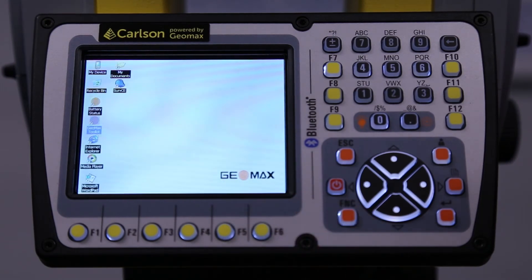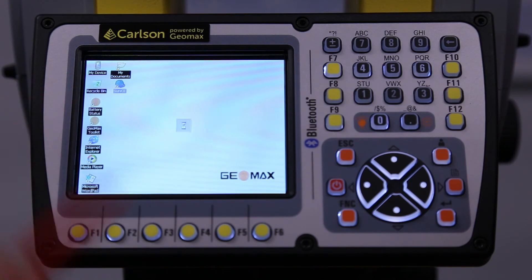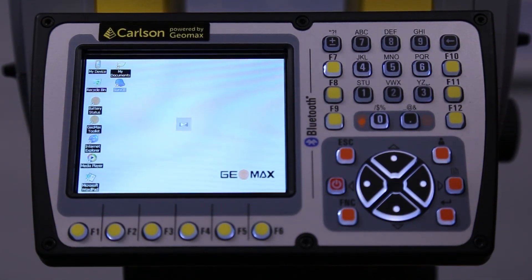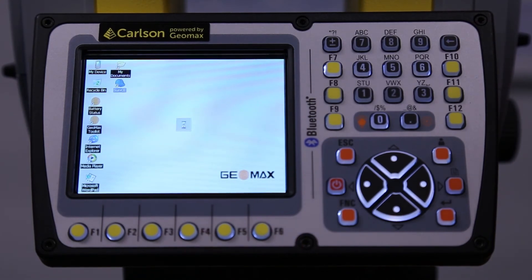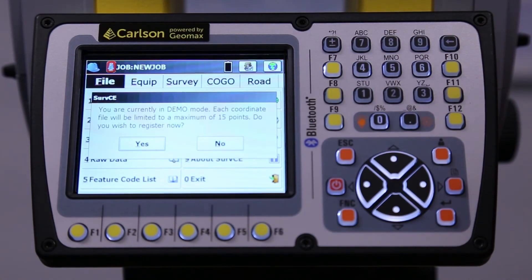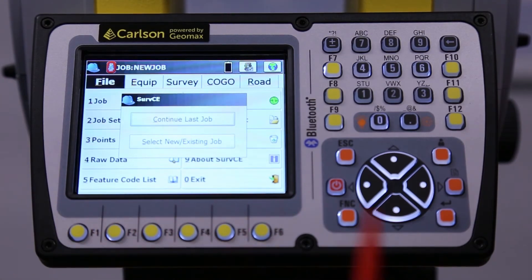I'll actually open up ServCE. If your data collector goes bad in the field, you can actually run ServCE on the instrument itself to just get you in and out of the field so you don't have to run back to the office. If something happens and you run out of batteries on your data collector, you can run ServCE just like on your data collector, right here on the instrument.